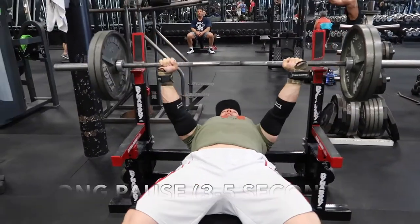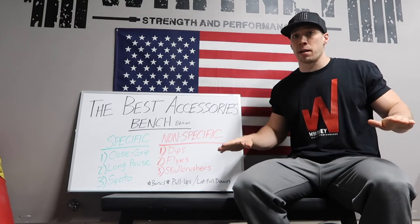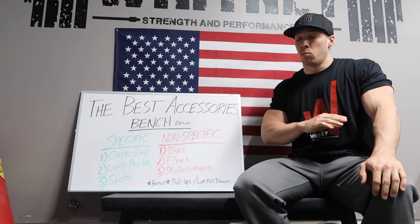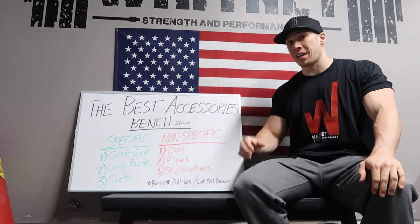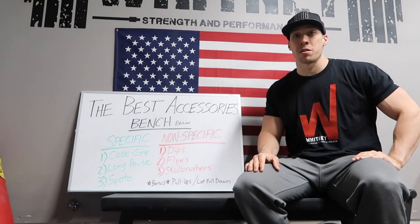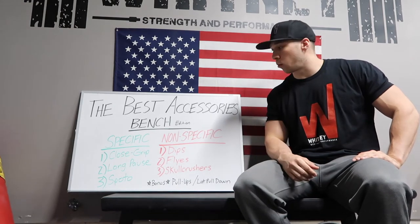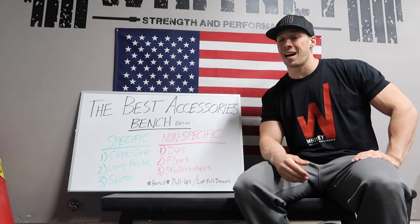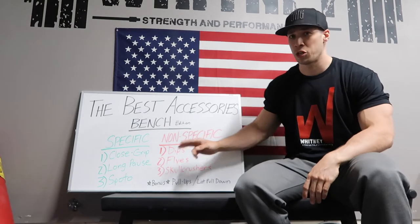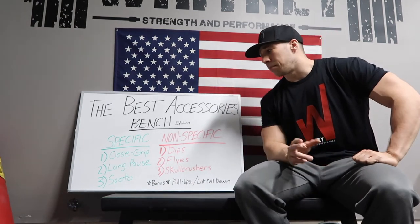Long pause is kind of the opposite of close grip — it's really going to help in the bottom portion of the movement. The long pause forces you to maintain strong positioning and eliminate any momentum whatsoever, which is going to really improve explosiveness off your chest. One of the first variations I added, I know it helped my bench press immensely. I started doing long pause bench and within about a month I added like 15 to 20 pounds. I was literally feeling the difference week by week — I'm a huge advocate of that.